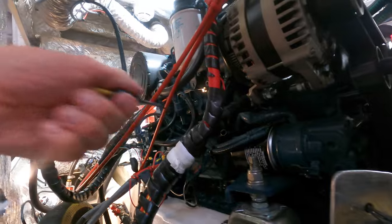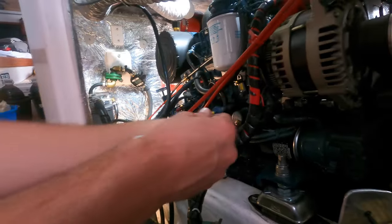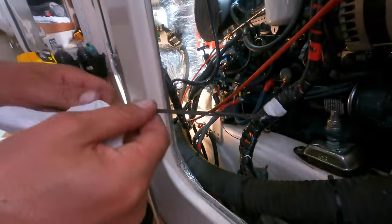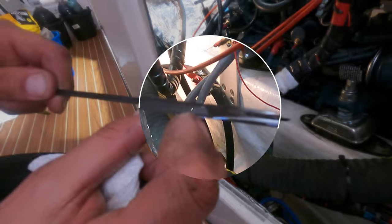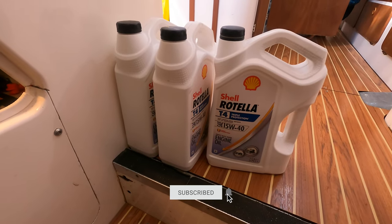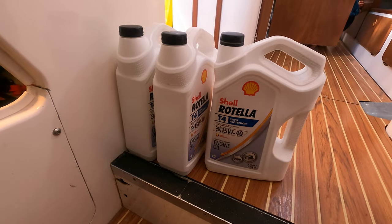We topped it up a little bit, pulled the dipstick out, wiped it clean, put it back in all the way, and now you can see it's just under the maximum mark. Make sure you don't overfill your engine — that's just as bad as underfilling it. It's also a good idea to keep the old 5-litre oil drums you've just used to top up the engine oil, so you can use them at the next engine service for the waste oil and don't have to look for containers.